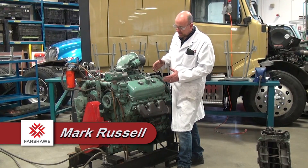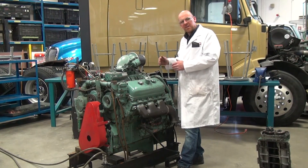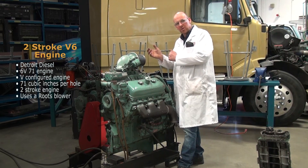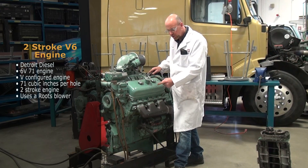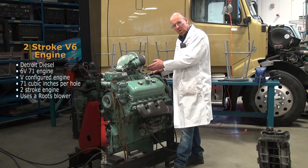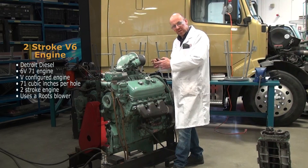Looking at a different type and style of engine — this is a Detroit Diesel 6V71 engine, which means it's a V-configured engine, not like the I6 that we looked at. It has 71 cubic inches per hole. It's also a two-stroke engine that uses a roots blower running off the rear gear train of the engine to force-feed the engine.